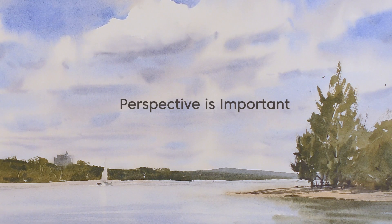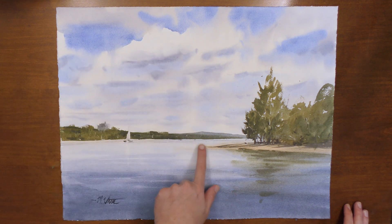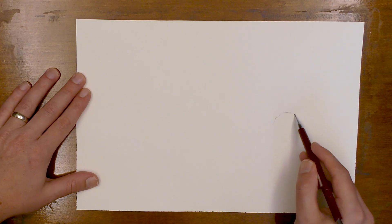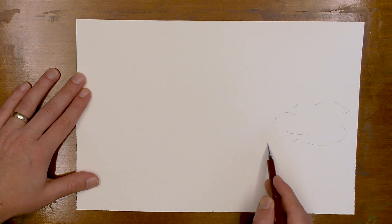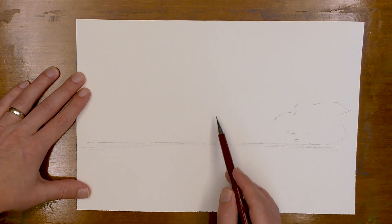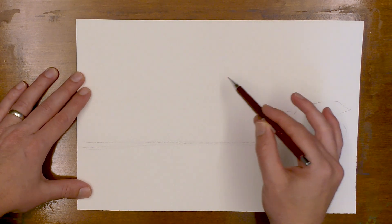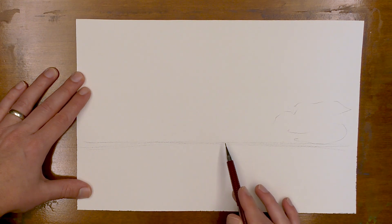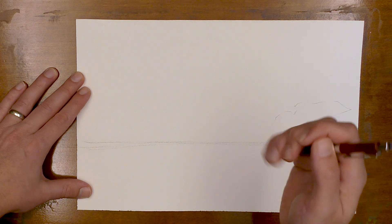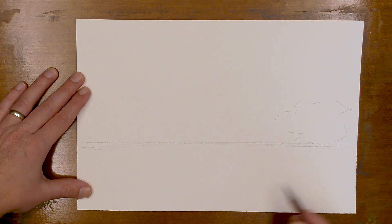The first thing is proper perspective — and this applies to painting skies or painting water. As lines or shapes get closer to the horizon line, they are going to be narrower. And as they move up towards the sky or down towards the foreground, they get wider.